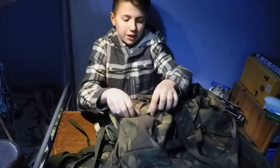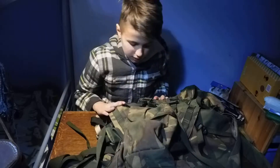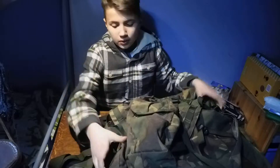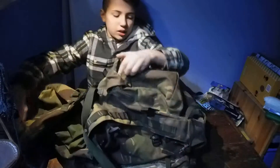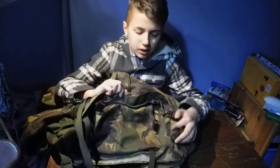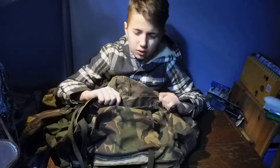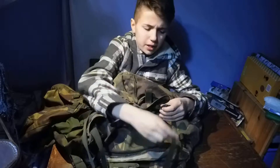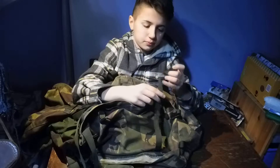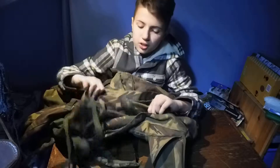This bag is made by Camelback for the British Army, but I don't know the exact name of the bag. If we turn it on its side you'll see there is this bit here which turns it, I think, from a 40 to 50 litre bag. And we have these straps that need doing up to tighten it, and a zip right here to tighten it.